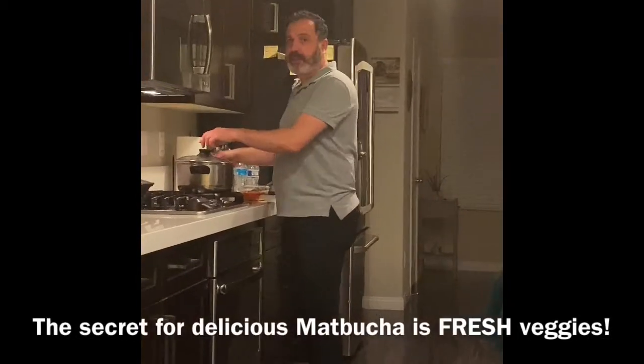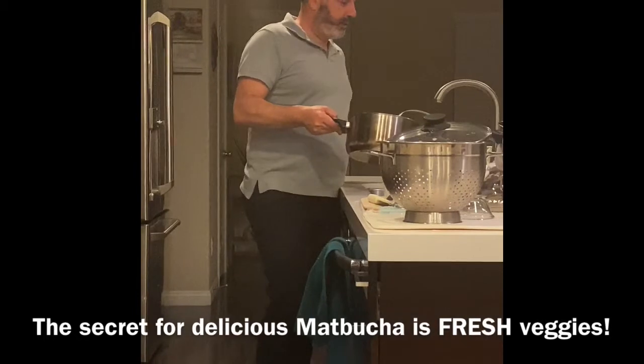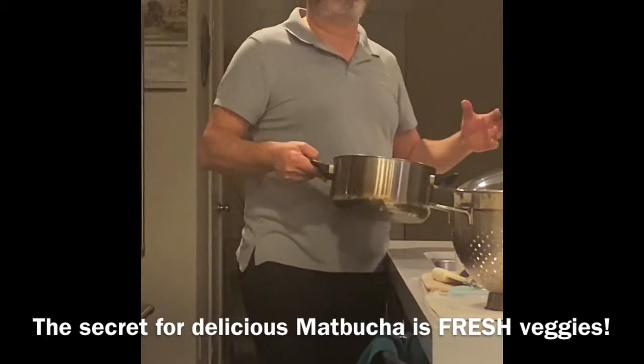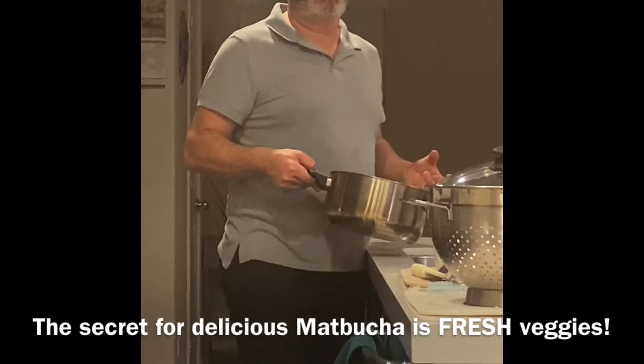All the secrets — it's fresh tomatoes. If you do it with canned tomatoes, it's not the same. Fresh tomatoes, fresh garlic, fresh serrano.